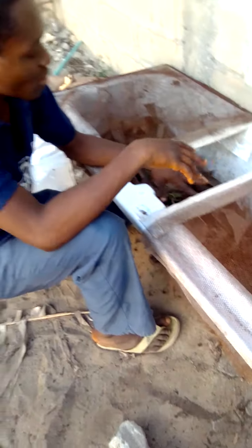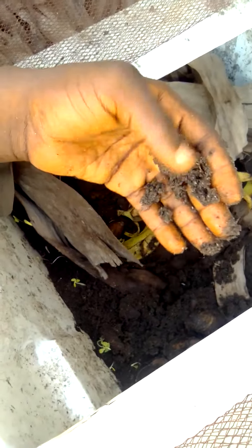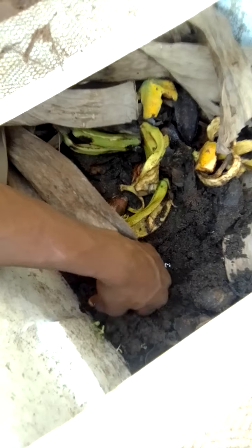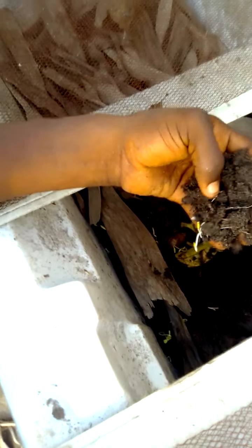I'm going to be changing this soil — it has been here for one month. I did not sterilize it. I'm not changing it because it has nematodes, and I'm not changing it because it has termites. I'm simply changing it because I want to use the soil. If you take a look at the soil, this was pure sandy soil — 100% sandy soil — when I placed it in here.